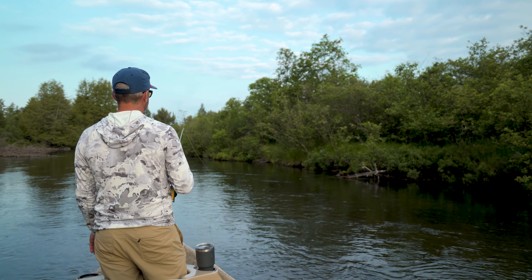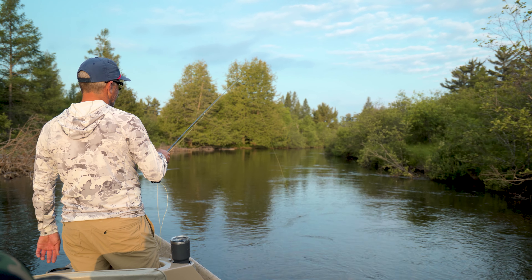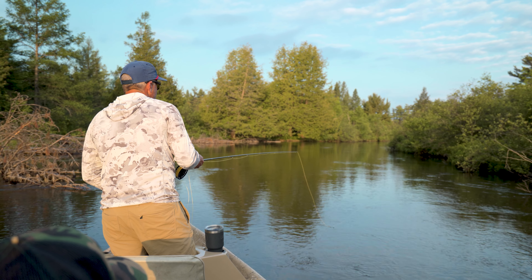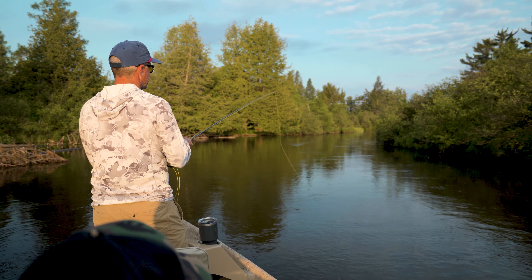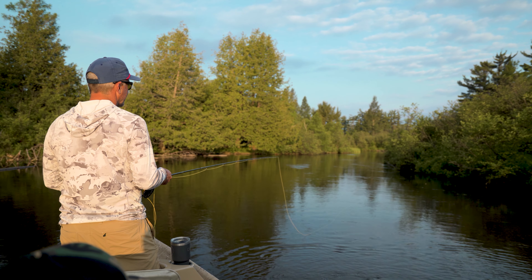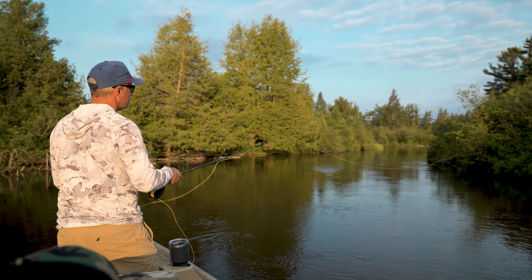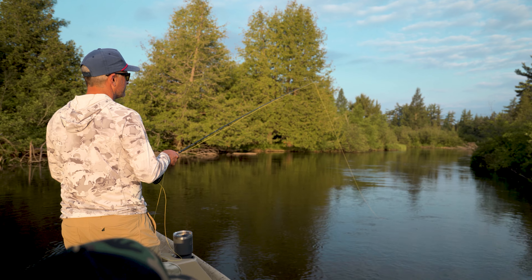These fish see enough boats now that they're scared of the big drift boat, so being further away is better. A lot of times when the leader starts getting pulled under, you'll see me lifting the rod — that's to reset your leader that's sinking, because if you don't do that you're going to be wrapping wood all the time. I'll also move the fly just a little bit to get it into the seam I want — a little bit of action on some of these bigger dries is not going to kill you.